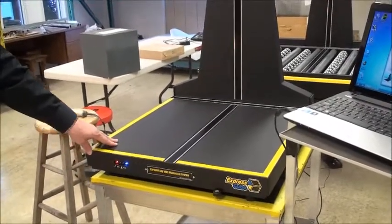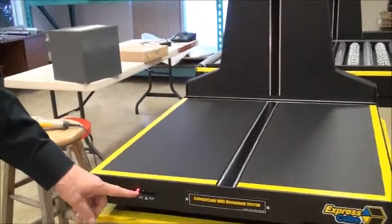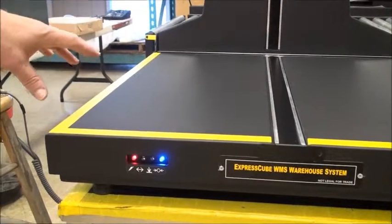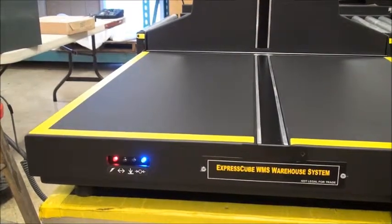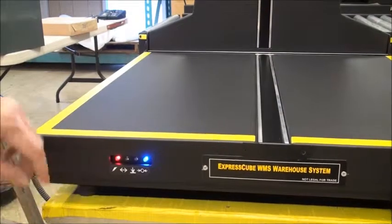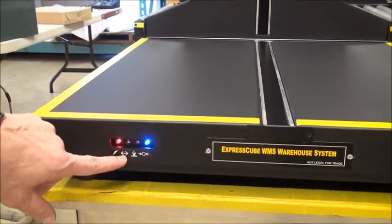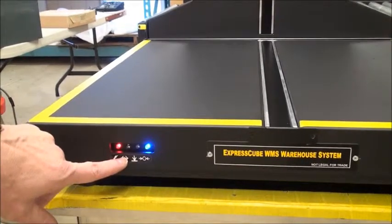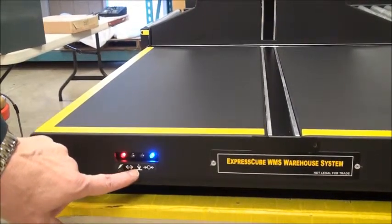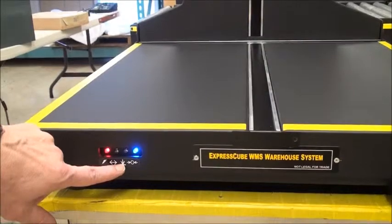One of the features of the 265, and all the Express Cubes, is that we have signal indicators. They're always operational, even if the system is computer controlled — because there is a lot of different software available to run the machine, and we want the operator to be able to look and immediately identify what is happening. This is the power button. The button with the two arrows is the dimension button; it lights yellow only when it has accurately dimensioned all three dimensions — height, width, and length. This is the weight indicator: once a valid weight is determined, it will light up green.